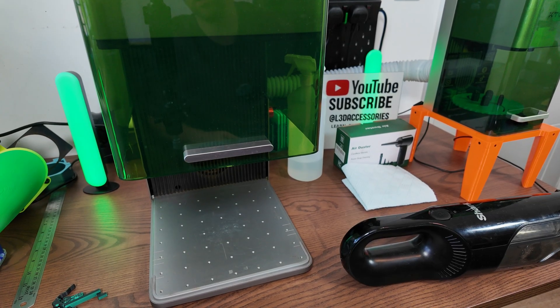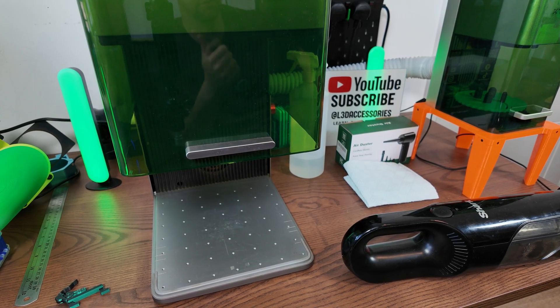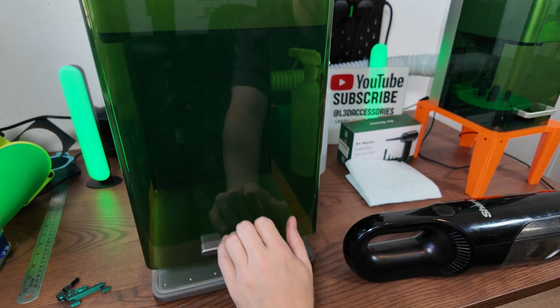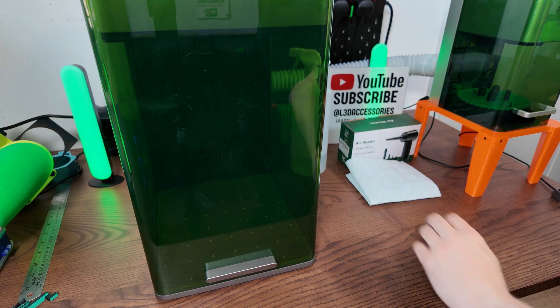The first thing we want to do is remove all of the power cables. If you've got an AP2 air purifier, remove the little Bluetooth device. Also remove anything you have plugged in the back of the machine because we want to be turning it around to make our life a little bit easier.